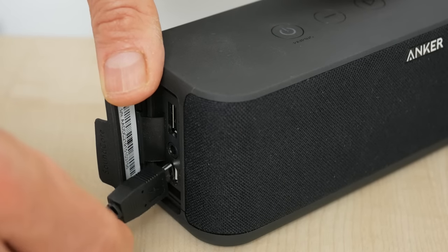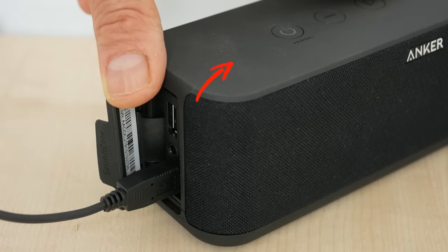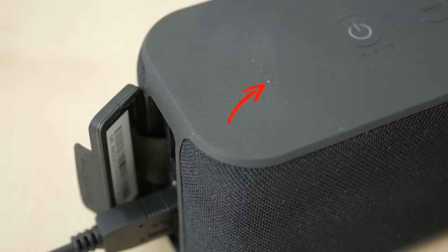I would have liked to have seen a more robust USB-C charging port, but it does support charging at 2.1A, which along with the right charger charges the battery from empty in under 4 hours. When you plug it in, the charging status LEDs light up according to its remaining charge. When all 4 LEDs are steady white, it's reached full capacity.